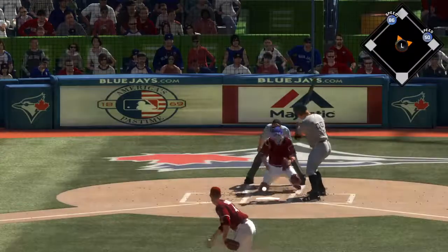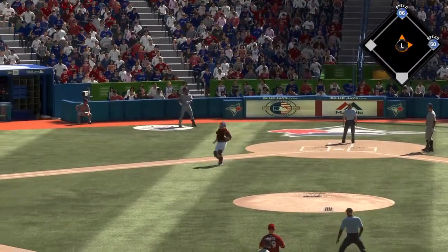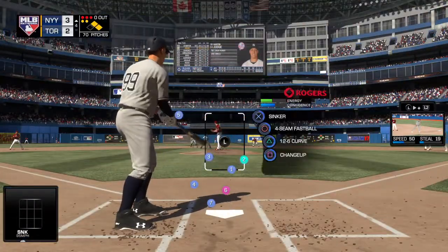Another 2-2 offering in the dirt. The runners will hold tight, but it's a full count now — 3-2.